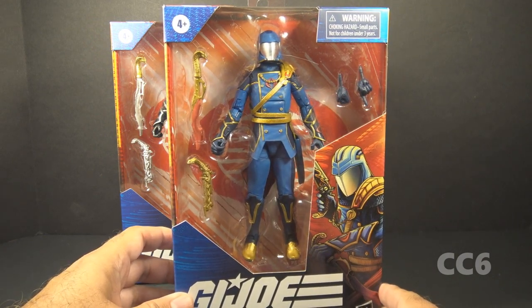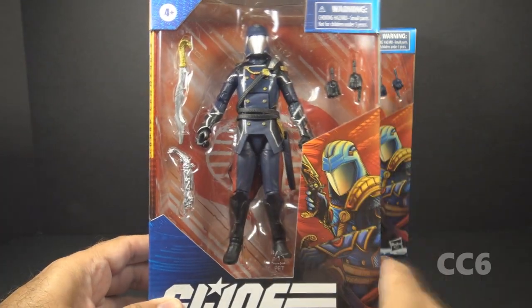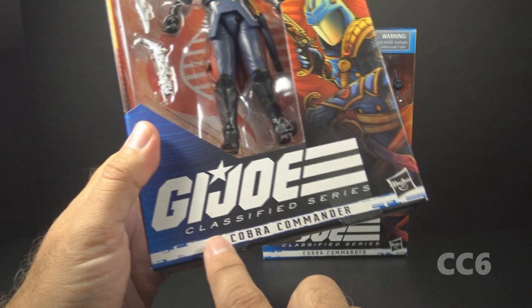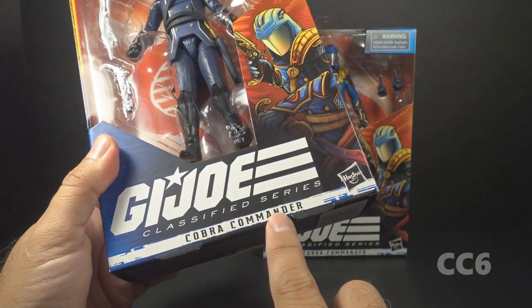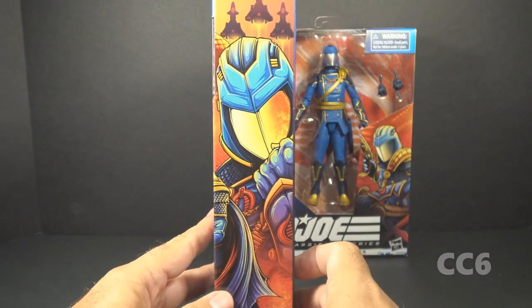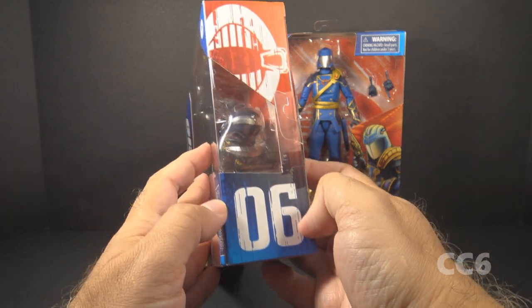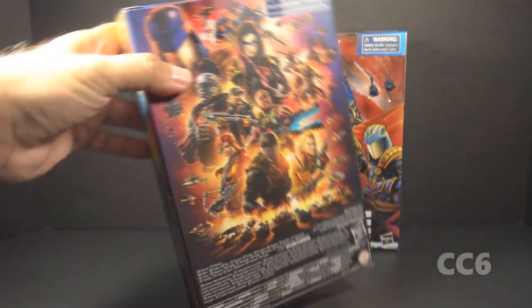The Regal Cobra Commander was accidentally teased by a phone app that was spelled without any vowels — I still don't know what the app is for and I don't care. Let's look at the packaging. We have the window pane showing the figure and the accessories, the G.I. Joe Classified Series logo, and some box art on the front and side. I like this art style — it's very sharp and looks great. This is number six in the Classified Series.